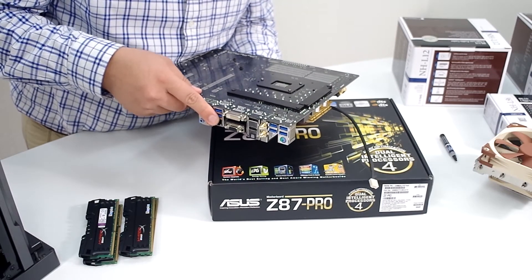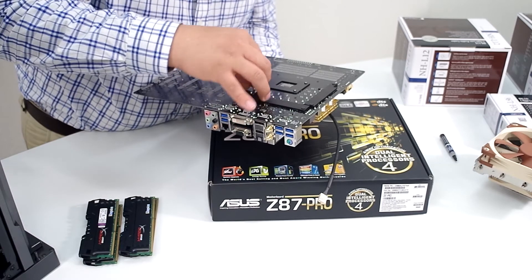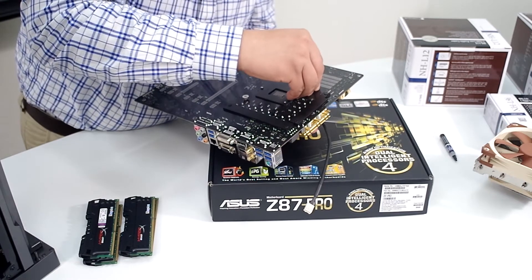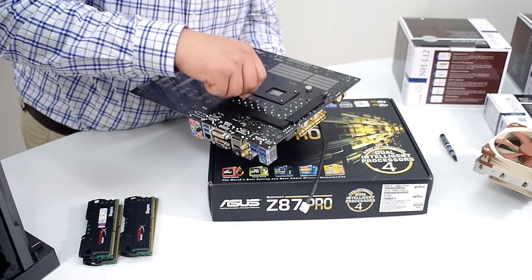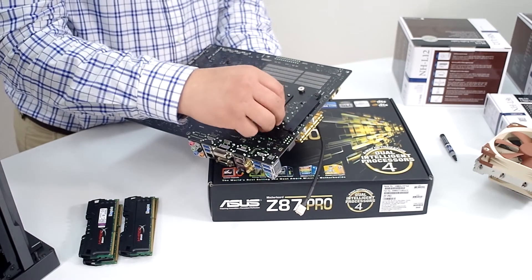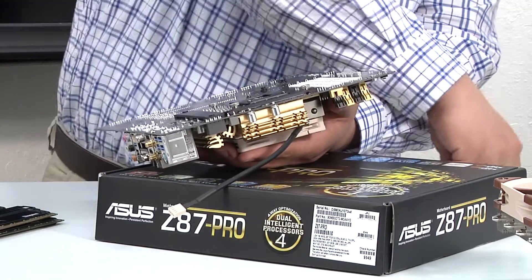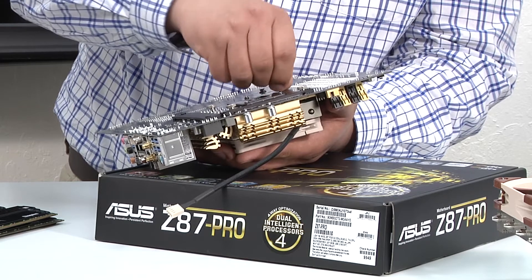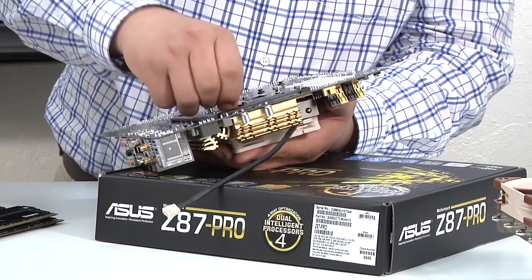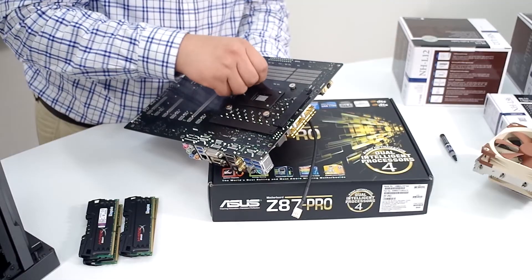We're going to look at where those thread holes are and just screw it in. You generally want to go in a star or cross fashion — tighten the opposing sides first. That will create even spacing, then thread in the other side. Once you've gotten those in, start to tighten them all accordingly. You generally don't want to apply too much torque. Pretty much going finger tight here — the main reason is you don't want to over-torque or stress the PCB.